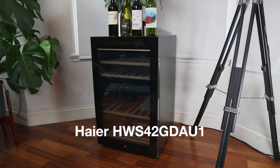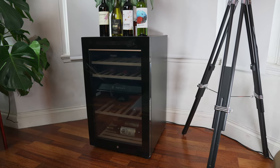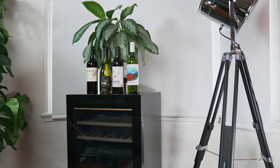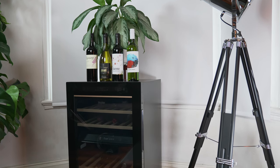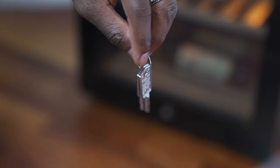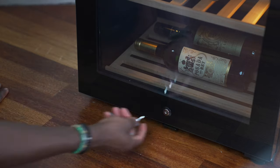The Haya HWS42 GDAU-1 to be exact is one of, if not the best, 42-bottle wine cooler you can get right now. It looks the part with a minimalist look. The glass door lets you quickly glance and see what's inside and if you need to fill it up again. It comes with a key so you can keep it locked, which is useful if you have a bottle in there that you don't want anyone to touch.